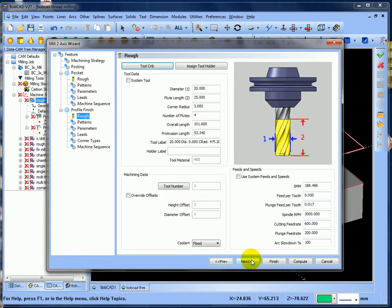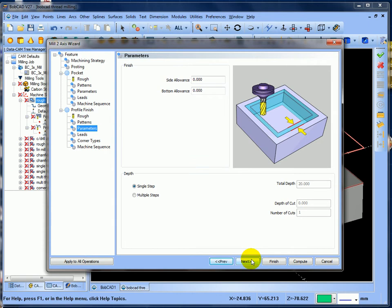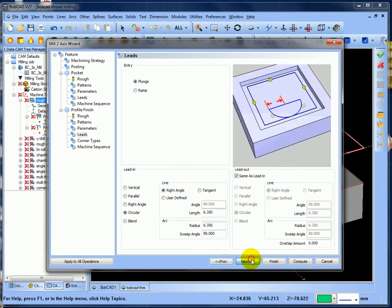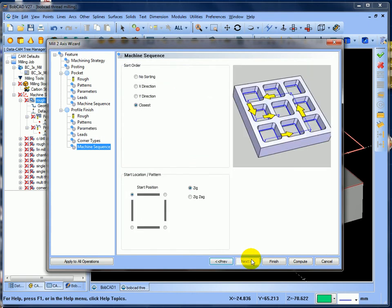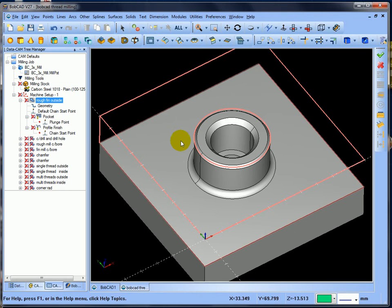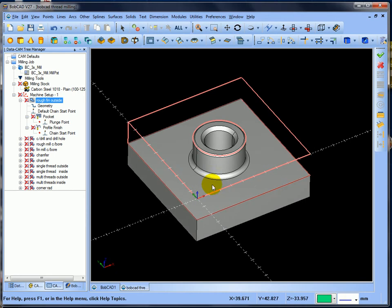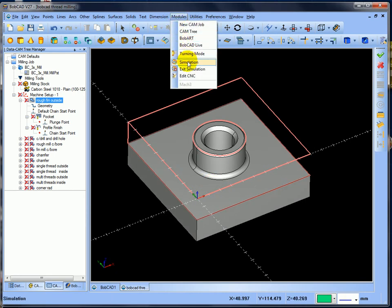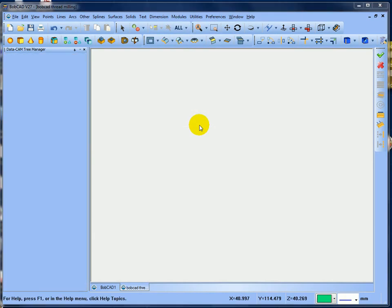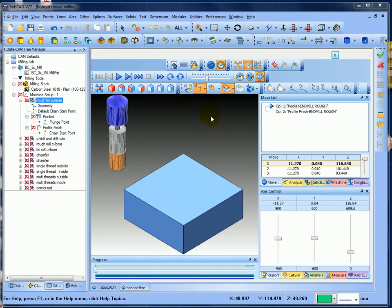Next, plunging because we're coming out of the job. Then I've got a 20mm bull nose with the 3mm rad coming around the profile. Side allowance nothing, next lead in lead out, next sharp corners closest - cancel. So basically I've roughed out that 3D shape and finished it around the profile. Let's simulate that - go into modules simulation, take off the tool path, I've got pocket and finished profile.